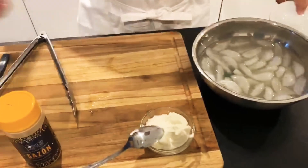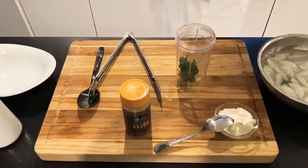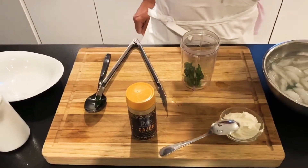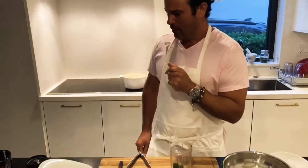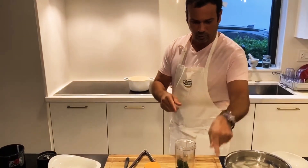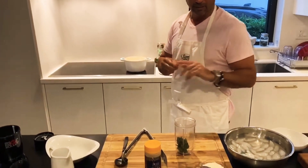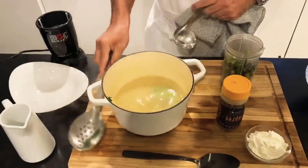That goes straight to my NutriBullet. We're going to leave the asparagus about a minute in the boiling water — no more than that. We want them soft because we want to make a cream out of them. All we're going to use is the stock, asparagus, and the spinach, then we're going to finish it with a little bit of mascarpone cheese and some crispy potatoes.